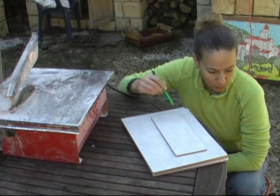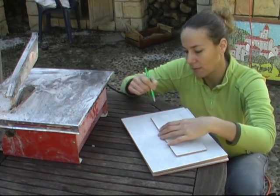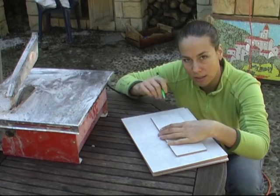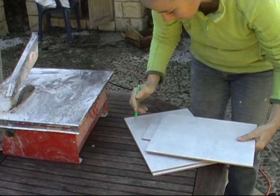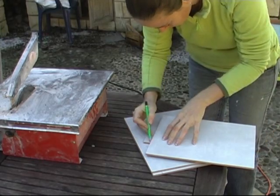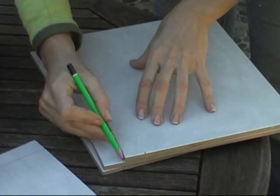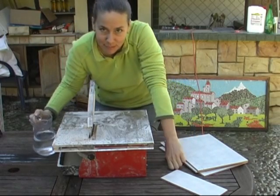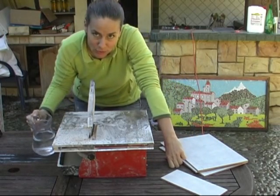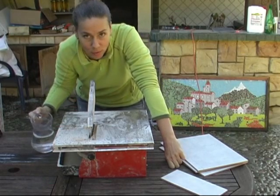I'm going to draw the lines where I put the things and then I'll be ready to use this machine to cut the tiles. Obviously this machine needs water, so we'll have to put some in. I grabbed a container to be able to fill it up.